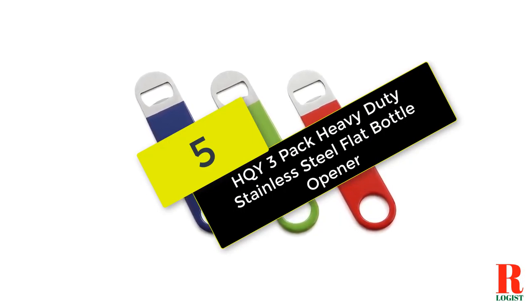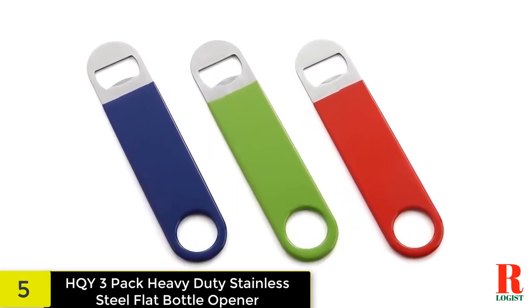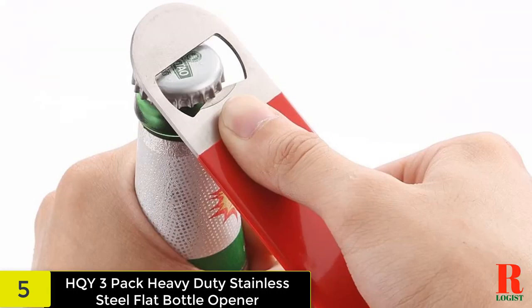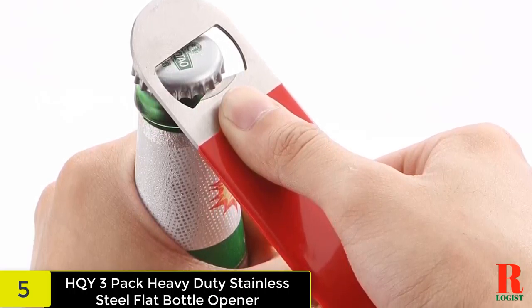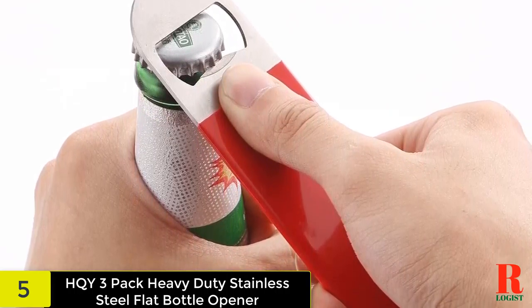Starting at number 5 on our list, we have the HQY 3-Pack Heavy Duty Stainless Steel Flat Bottle Opener. These bottle openers are a full 7 inches long. Their long length makes bottle opening easier for people with small hands. It is great for professional bartenders or home use.